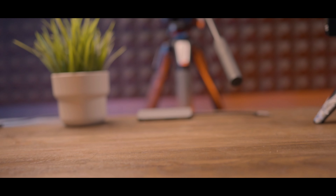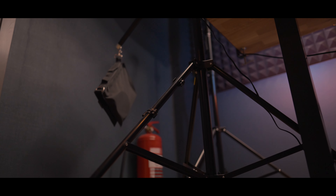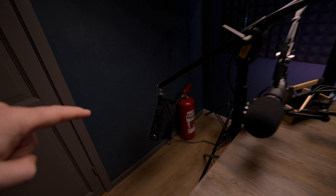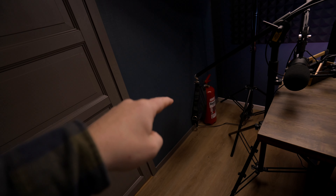Without further ado, let's head over to the bureau of the studio to check out the different accessories that I use. So first, let's start with the stand that I'm using for my rig, and this is the Manfrotto boom stand.